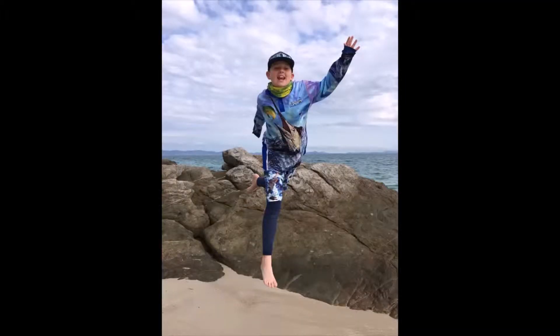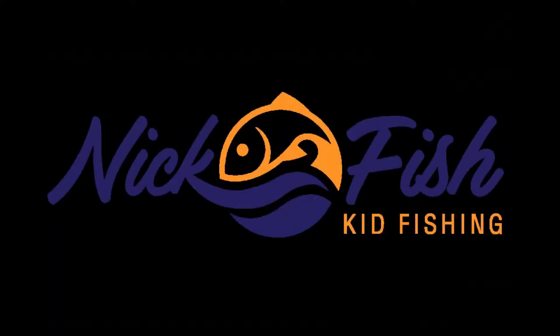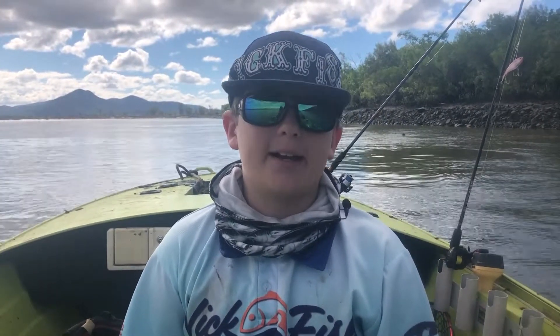Welcome back. Today we're looking at prawns — you can use them in freshwater, saltwater, oceans, it all works great. I'm going to show you how to rig up one of my favorite baits. Prawns are good for fishing freshwater, estuary, rivers, oceans. No matter where I am I always seem to have prawns, and today I'm chasing king salmon — I never go king salmon fishing without some live prawns on the boat.